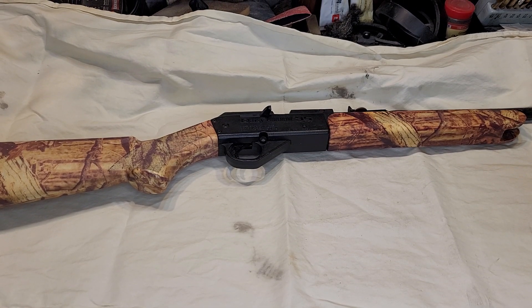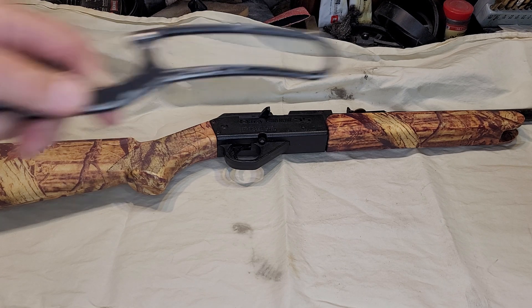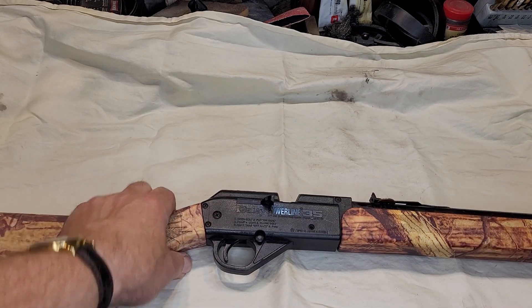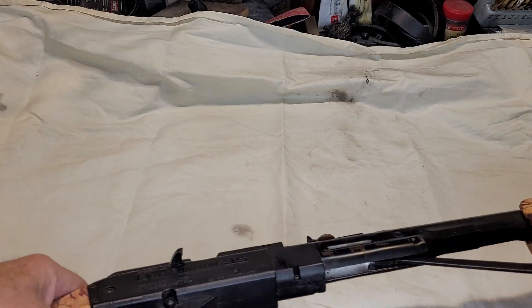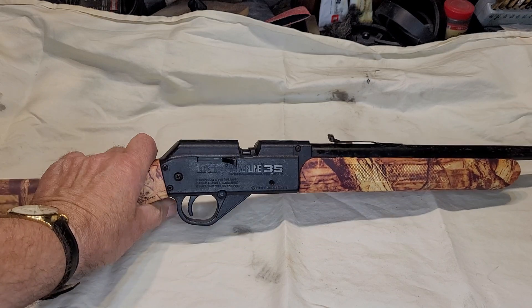Hey friends, it's Russ here again having more Daisy lever gun fun. Now we're going to stray a little bit from the common lever guns that we always talk about — the ones that use a lever to cock the gun. What we're going to talk about today is a pneumatic: Daisy's Powerline 35. On the pneumatic, the lever pushes a plunger which pumps air into it, holds air pressure — that's why it's called a pneumatic.